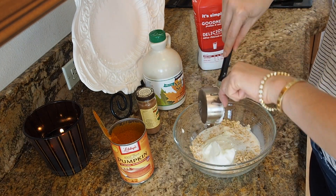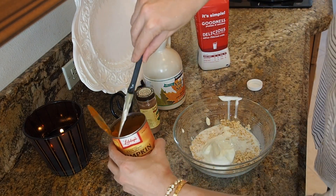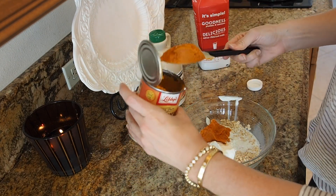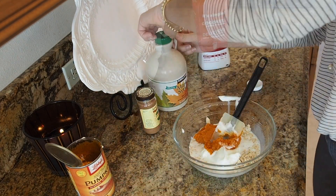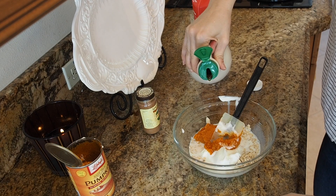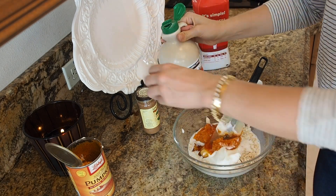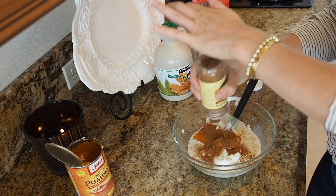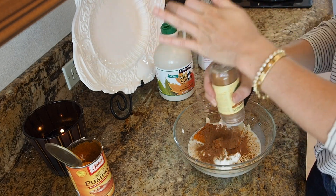Perfectly delicious, creamy every time. And then I'm gonna add about two tablespoons of pumpkin puree right in here. I'm gonna do some good quality maple syrup to sweeten it up, and a bunch of pumpkin pie spice right in here — about a teaspoon, teaspoon and a half of that.